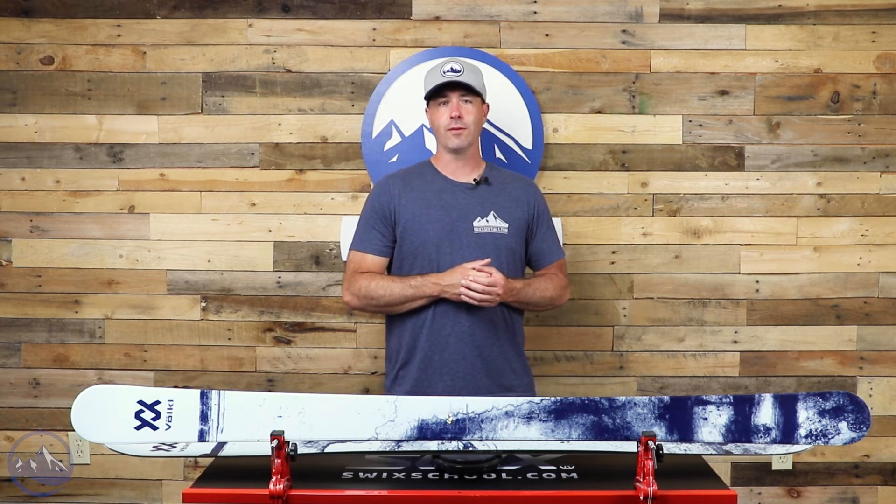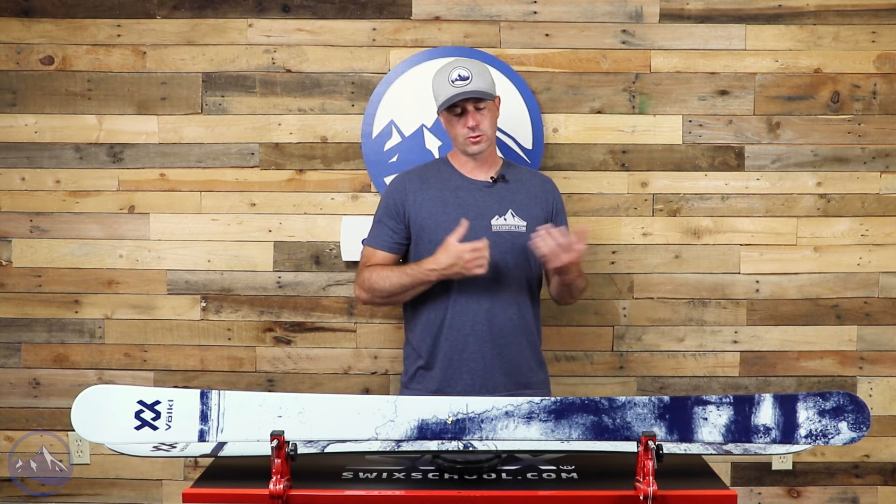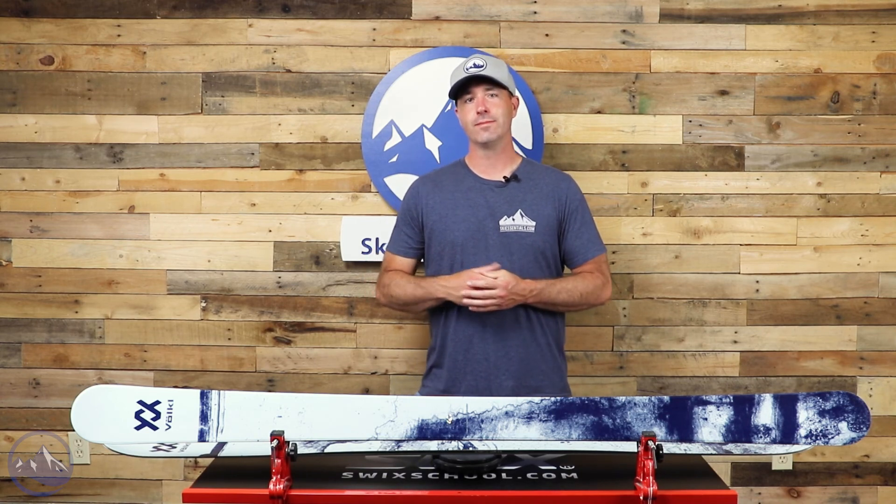That's the Volkl Revolt 95 — great all-mountain twin tip, excellent park and freestyle performance, just really well-rounded. A very surprising ski for what you're going to get, and great price too. Check this thing out at SkiEssentials.com and we'll see you out there on the hill. Bye!